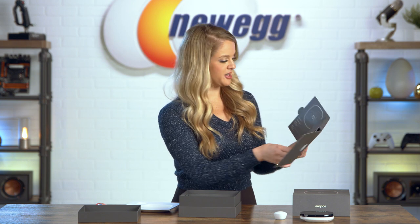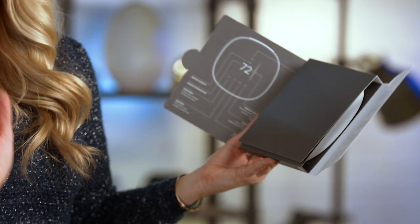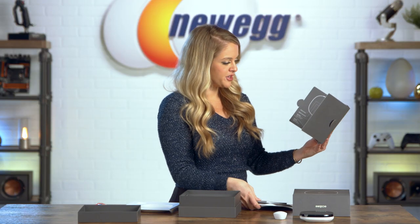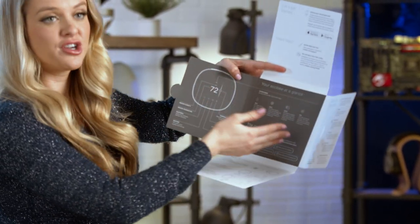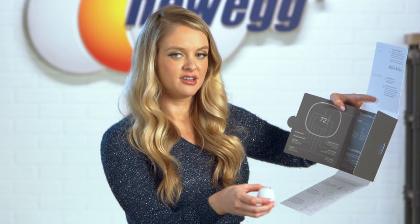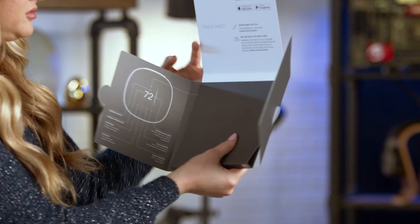So here we have all of the information that you're going to need with your Ecobee Smart Thermostat. They give you all of these different pamphlets, and then this itself has a lot of information, including what you're going to get with your Ecobee — your Ecobee at a glance, how to install your smart sensor. Basically, this tells you all of the benefits of having a smart thermostat in your home.